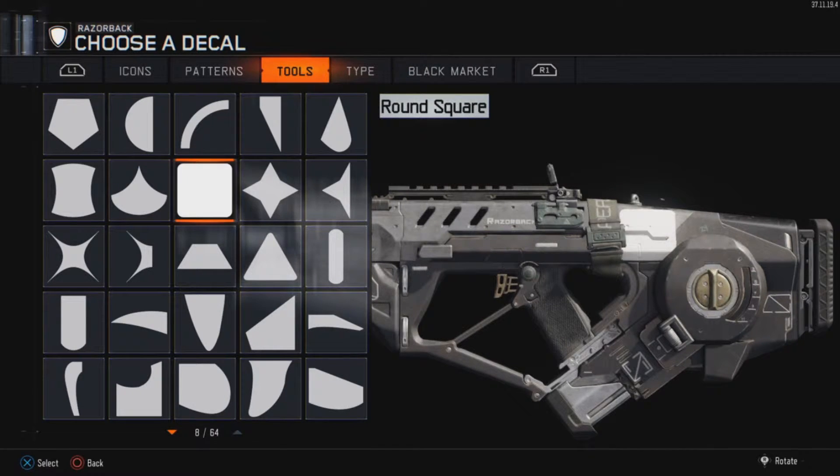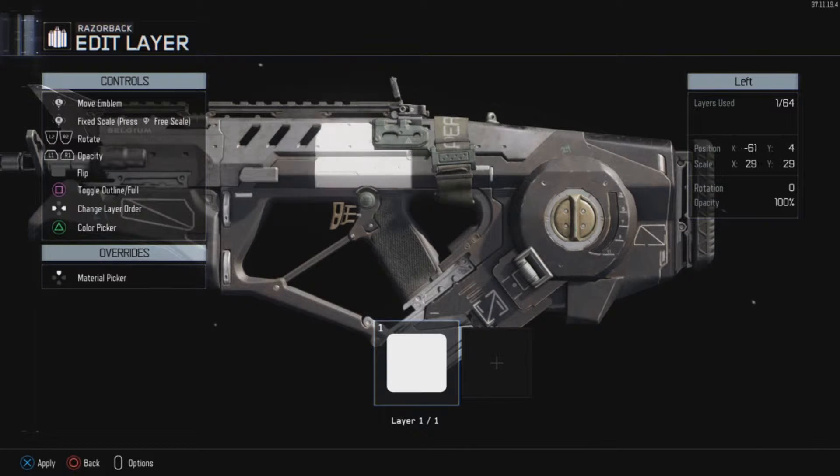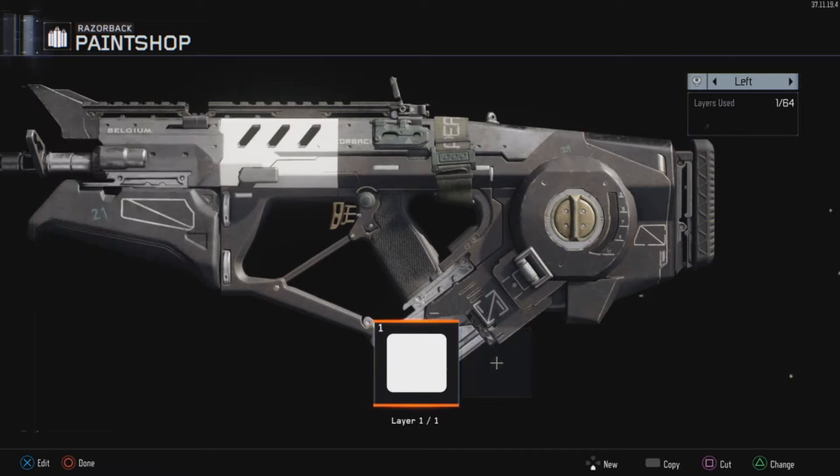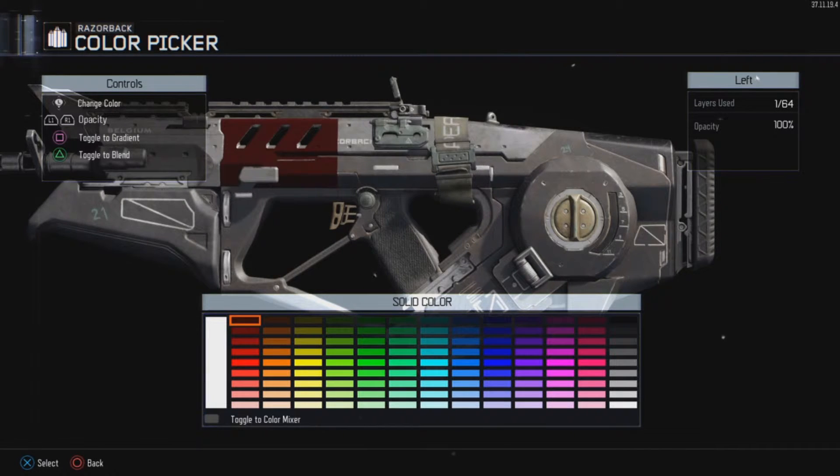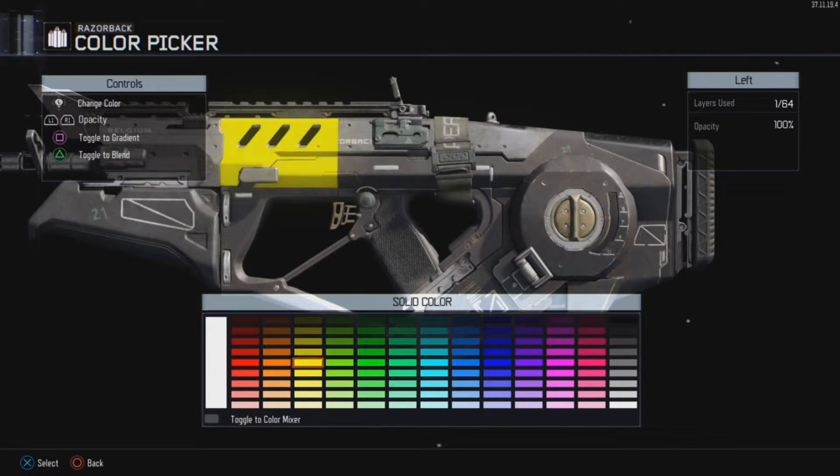What you want to do first is get a few simple squares as your layers. Then change the first square to the color that you want the gradient to start as. So in this case, I do yellow.